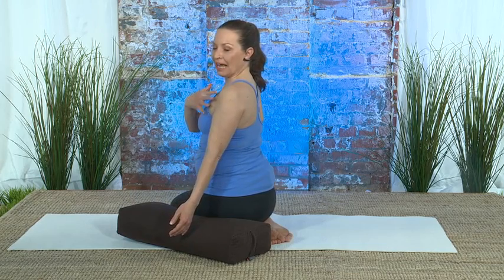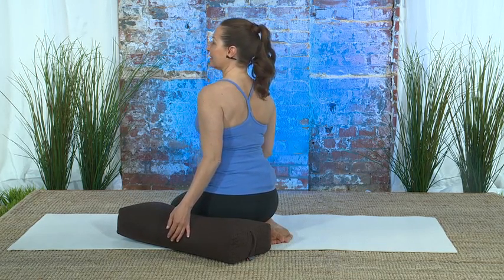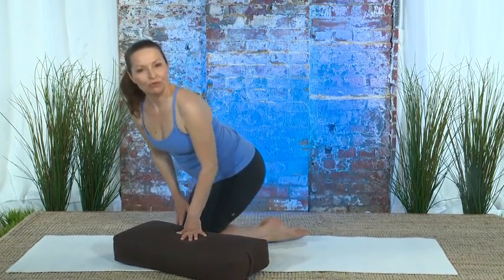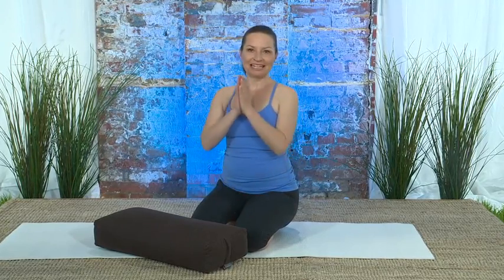Blossoming open in the front part of the armpit and squeezing the back. This is a wonderful practice anytime that you find yourself sitting at your desk or your computer, or when you're sitting in your car — this will really help open things up and move more lymph. I'm Debra Devine for Healing Yoga. Namaste.